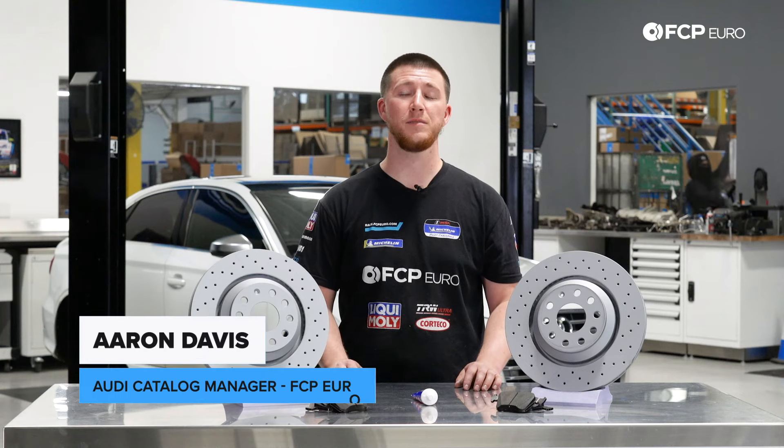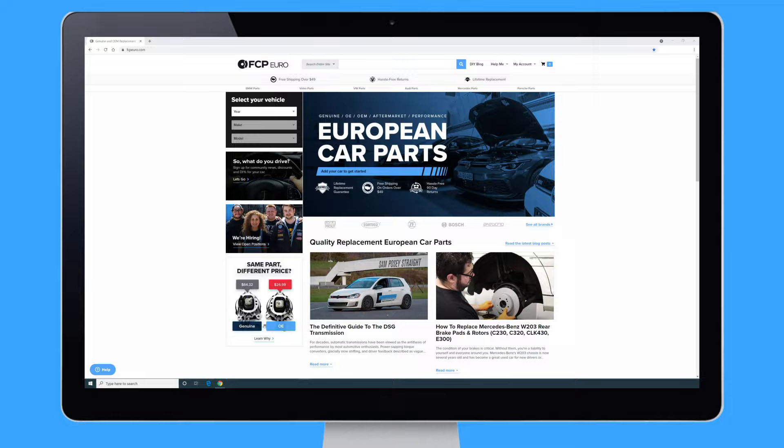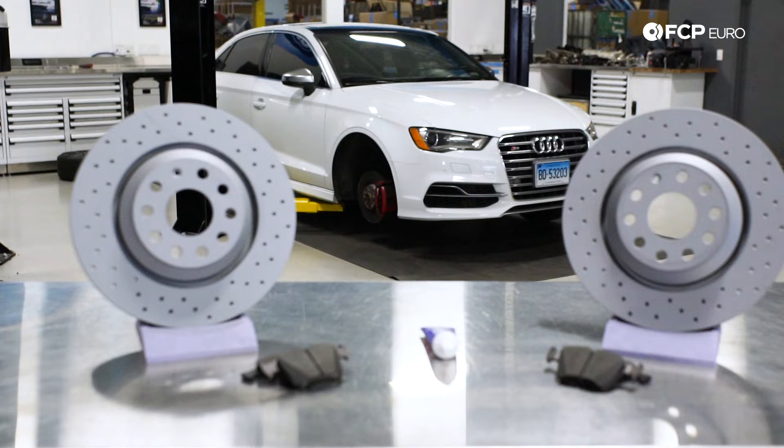Hey everyone, Aaron Davis from FCP Euro, and today I'm going to show you how to replace your rear brakes on your Audi S3. Now behind me I have a 2016 Audi S3, but it's the same steps for an Audi A3 or the Audi TT and MQB chassis.